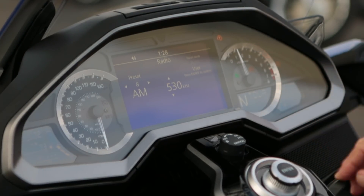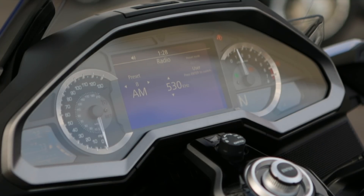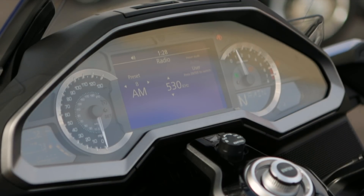Now you have four different modes: you have the touring mode, the sport mode, the economy mode, and then you have the rain mode. The rain mode pretty much explains itself, but if you don't understand it, that means it puts the traction control in the highest setting for safety.